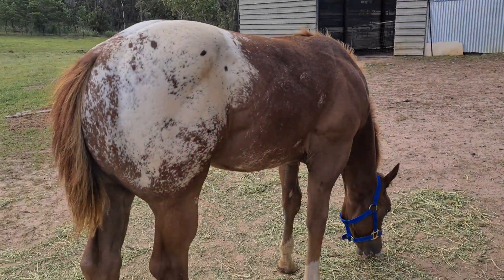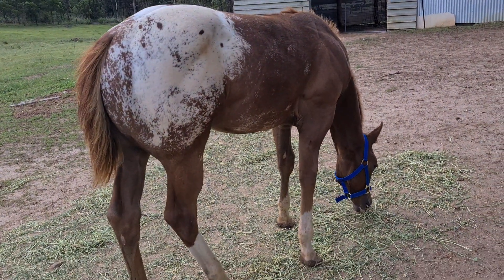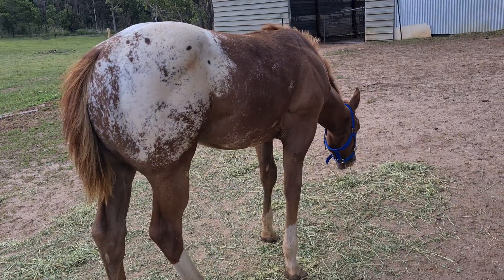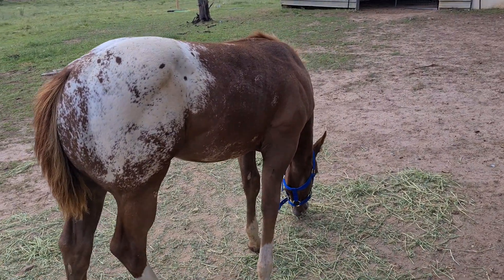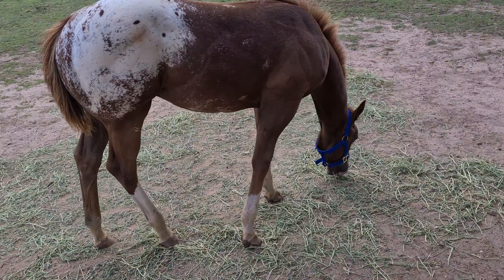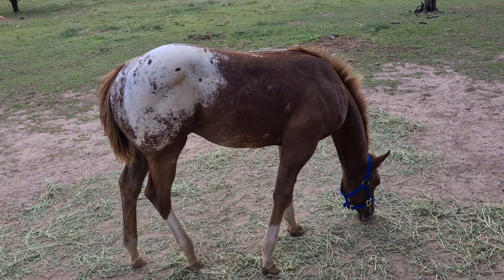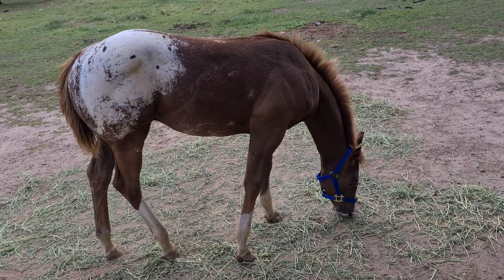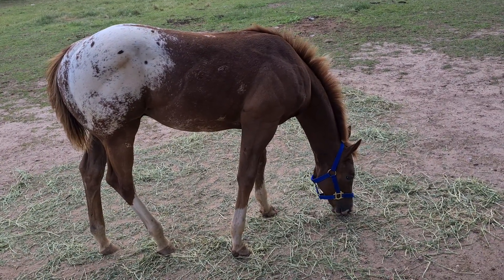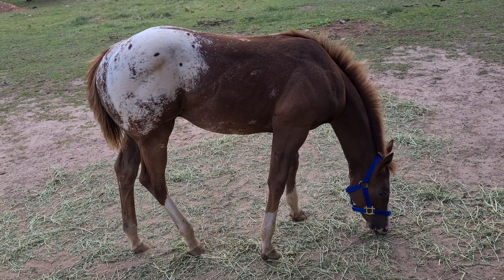Here he is. This is him — Iron Horse Chief Cochise. He's from Iron Horse Stud, obviously the name gives that away. And looked him up on Facebook too, guys. Great stud, great people. And that's the little bloke that's going to start our Appaloosa breeding.